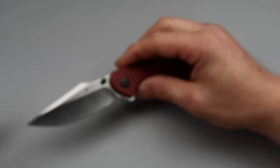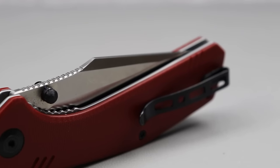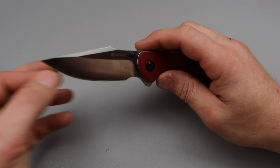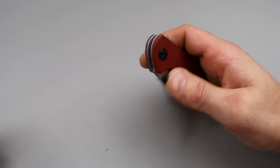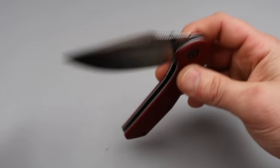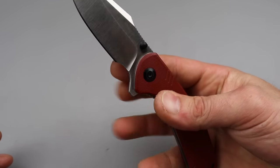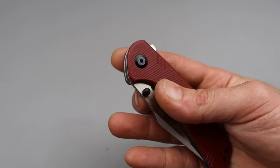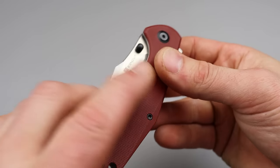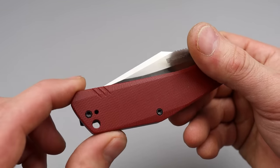Now stepping it up into the $40 plus dollar range — that would be the Sencut Actium. The Actium was one of their first models if not their first, and it still holds true. This is one of the best budget knives you can get, not only functionally but also fidget factor wise. This thing has amazing fidget factor. The thumb studs are placed extremely well, and the G10 is done really nicely — nice grip.